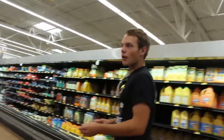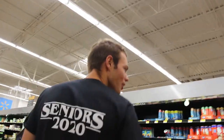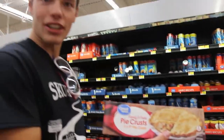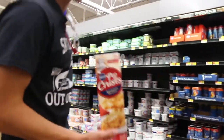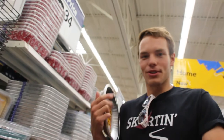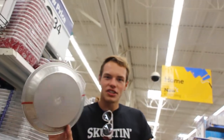We're at Walmart. We have to find some Pillsbury pie crust. Maybe over here — ready-to-bake two-by-nine pie crust. Should we splurge and get the Pillsbury? Yes, Pillsbury pie crust. Alright, after like 20 minutes of walking around like absolute idiots and asking two store associates, we got the pie tins. Let's go to checkout.